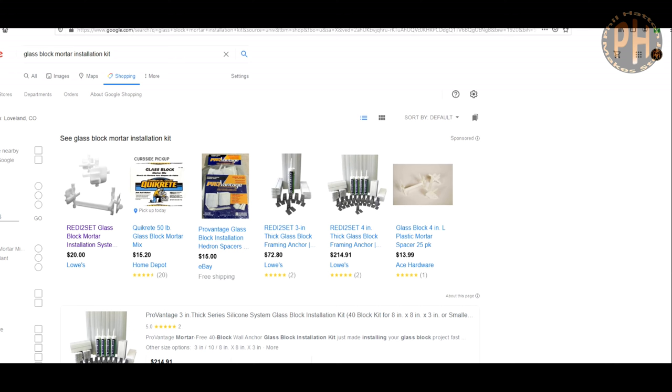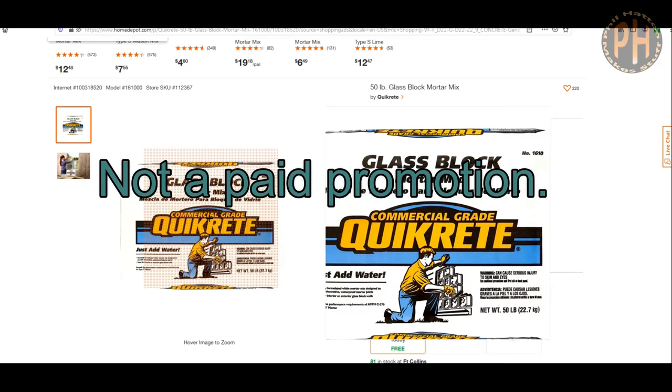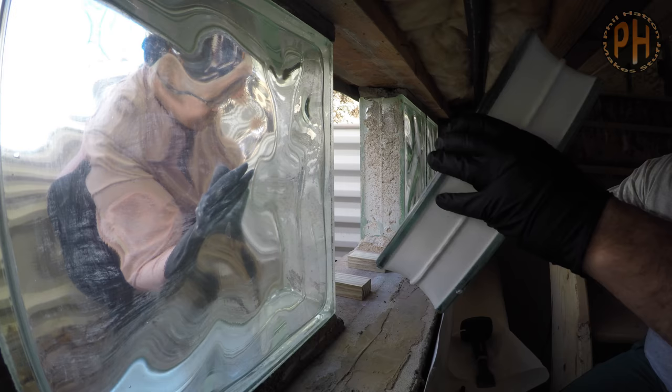Amy dug some pressure treated wood out of our scraps and I cut out two little spacers to support the glass block while the mortar dried. We used glass block mortar mix from Quikrete. It's just under $17 a bag and I'm certain we could have done a whole window with just one bag. This mortar is weather resistant, has waterproofing additives and has about 60 minutes of working time so there was no rush and we didn't bother sealing it.